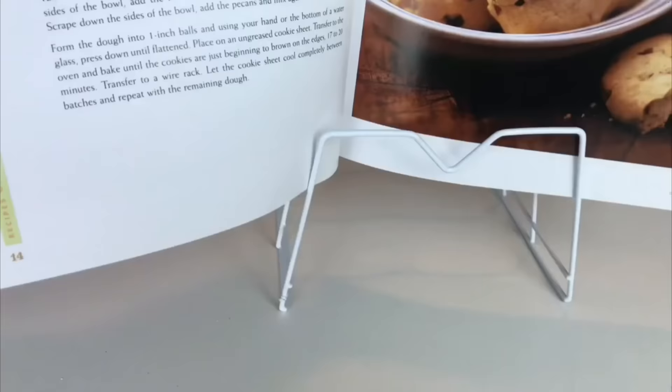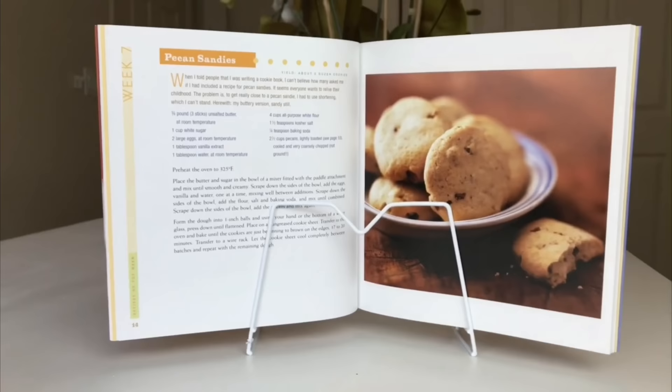It's also a great way to keep a book open and upright while you're reading or typing, so you can see the words easily. Using a plate holder is another simple and easy way to keep your office organized.